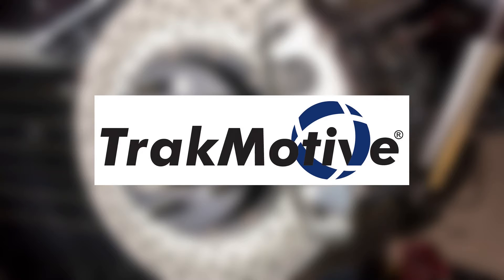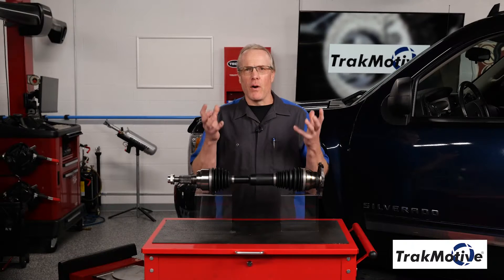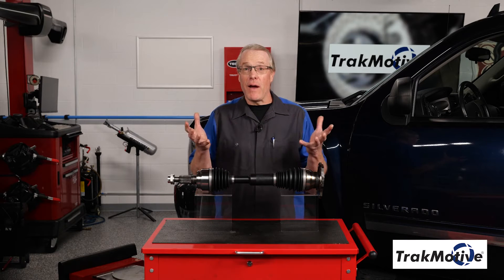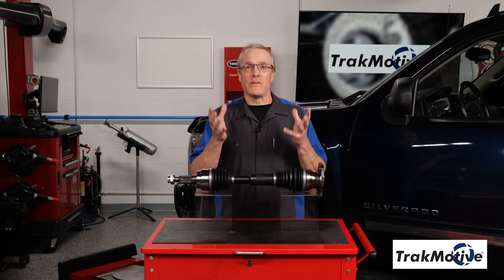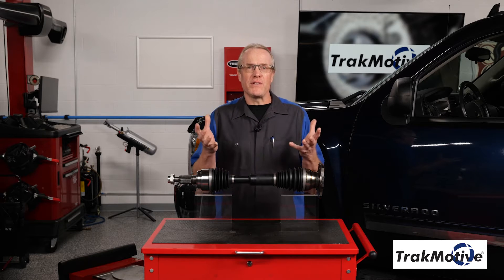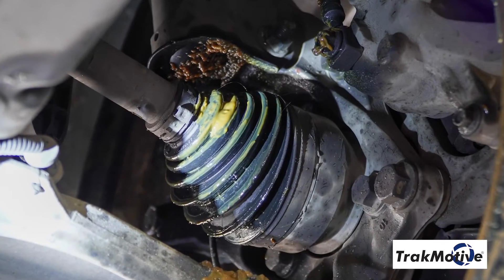This video is sponsored by Track Motive — three great lines, one great company. Visit trackmotive.com for more information. Lifted and off-road vehicles are more popular than ever; however, they also create potential problems as they add a lot of stress to the stock components, often exceeding the original equipment design limitations, which can cause premature CV axle failures.